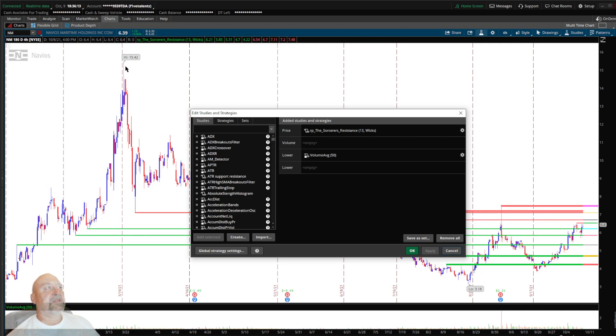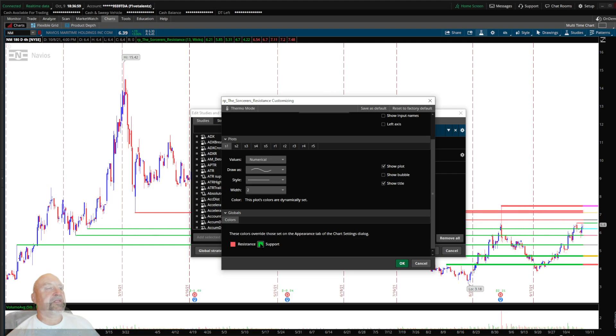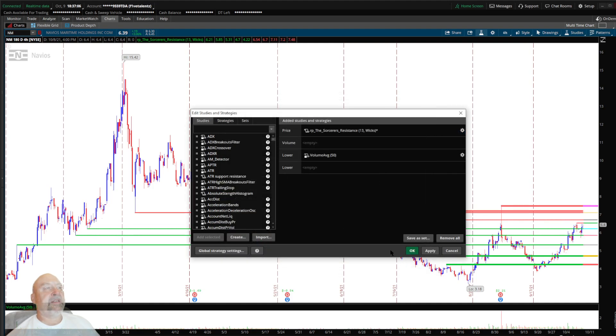I don't necessarily need to know resistance up at 1542 when the stock is at six dollars and four cents. You can have it draw from the wicks or the bodies if you prefer. It plots five supports and five resistances. You can change them to dash lines if you want. The width settings go: level five is extra thick, four is four, three is three, and two and one I have the same at two for visibility. You can also change the resistance and support colors to whatever you like.